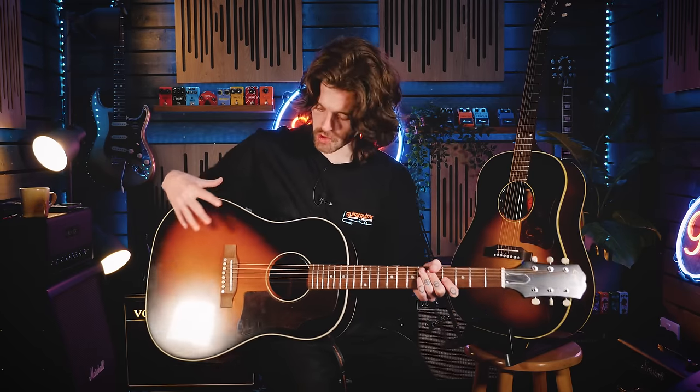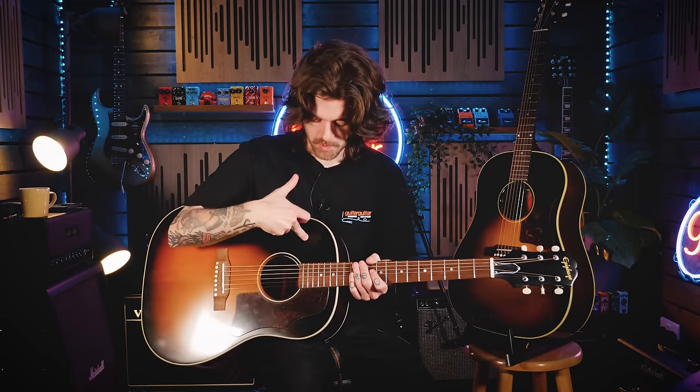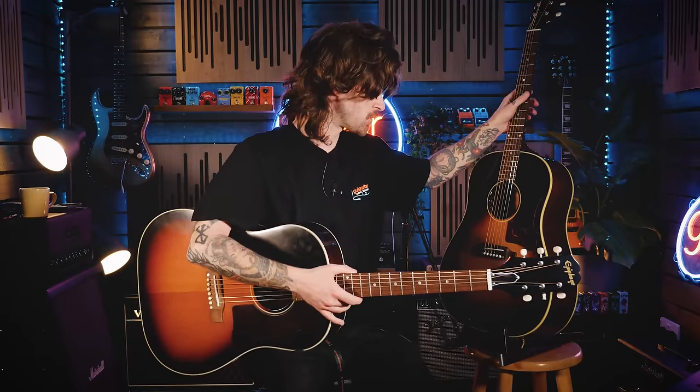Both guitars go for that iconic J45 sloped shoulder dreadnought shape, which means the shoulders are a bit more sloped than a traditional dreadnought. That takes away some of the high end but gives a different feel on the body — I quite like it personally. Each guitar is also all solid, which is one of the key differences in these Inspired by Gibson Epiphones. Both have a Sitka spruce top with all-mahogany back and sides, a 24.75-inch scale length, a 12-inch radius, and 20 frets.